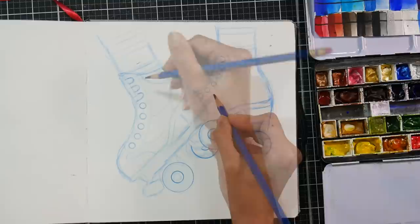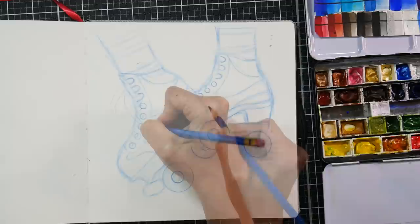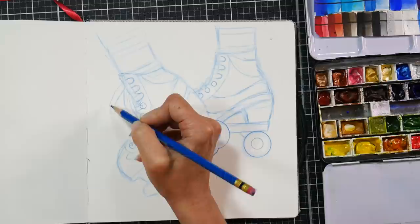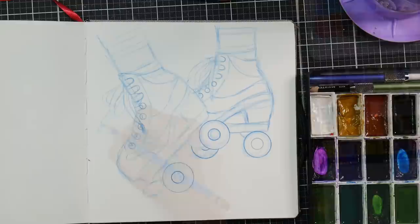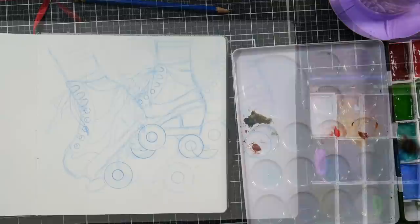I did spend a fair amount of time on the sketch. I wanted to have kind of a groovy pattern on the skates. I had some rollerblades in junior high and they had this color scheme that's kind of like the late 80s, early 90s — kind of almost pastel tones. I was debating between that and the rainbow 80s kind of tones, but I decided to go with this because I had skates that kind of looked like them.